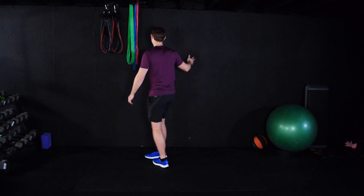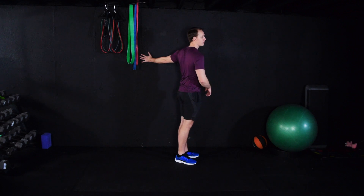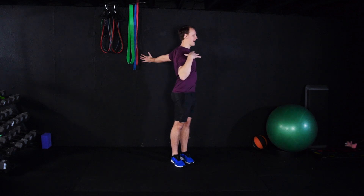Let's go ahead and switch arms. Palm flat against the wall, hands no higher than your shoulder, thumb pointed up towards the ceiling. Rotate away from your arm. Relax your shoulders.